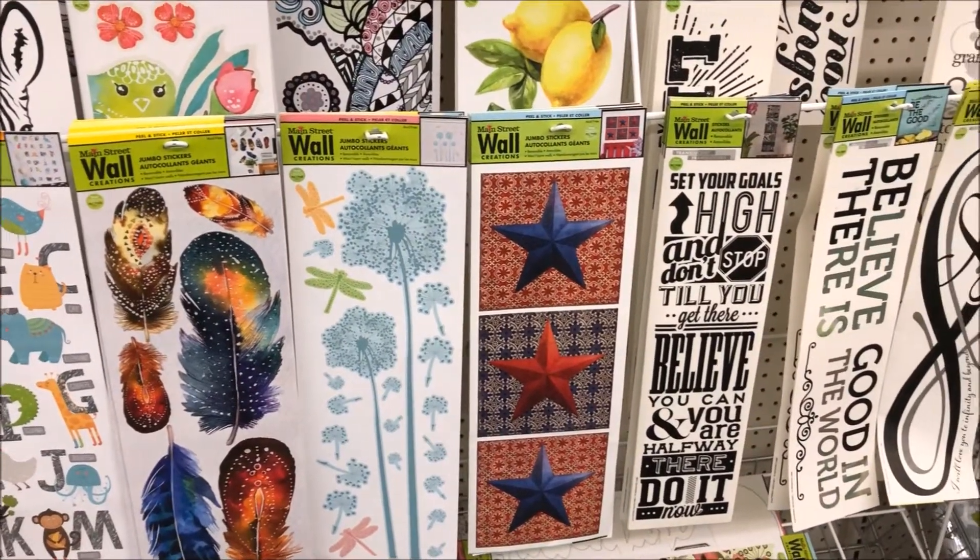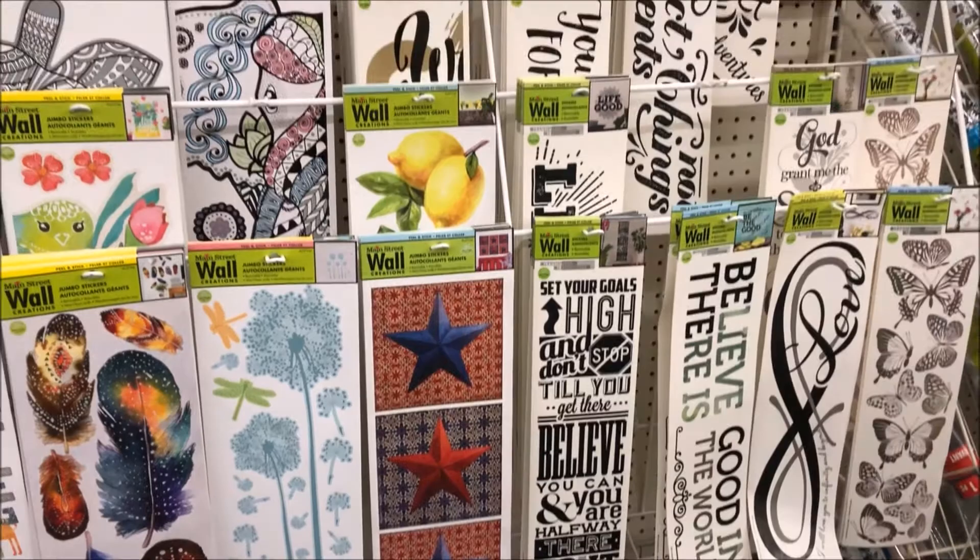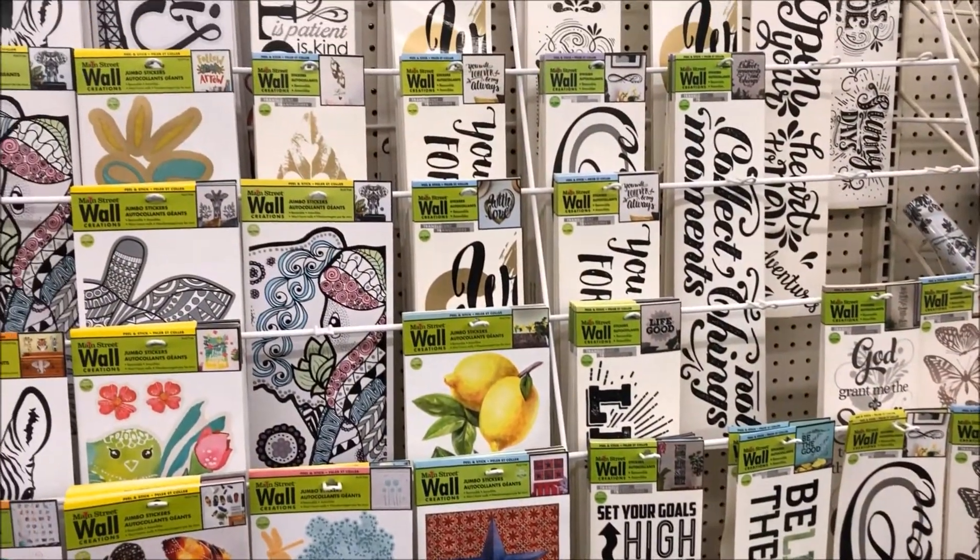Dollar Tree is one of my most favorite affordable stores, and today I wanted to share with you their wall decals. They have an amazing selection, and I really think that this section is one of the most overlooked sections in their store.